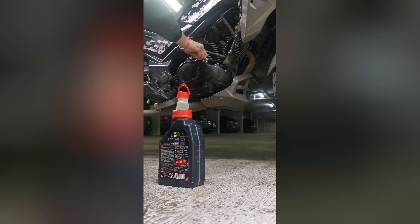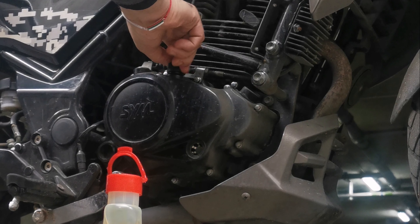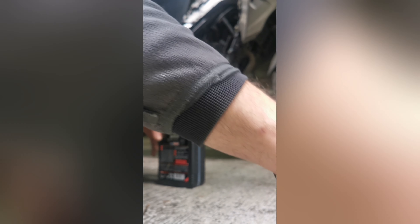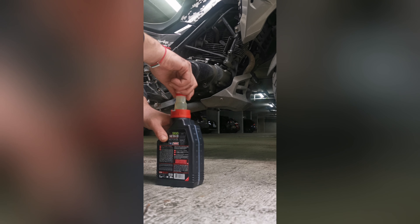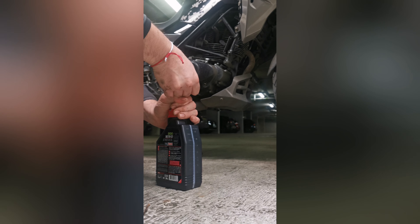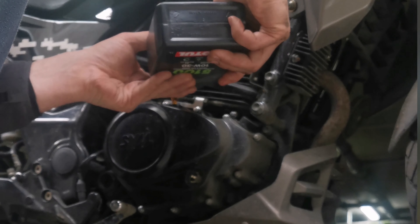We're almost finished — there are still a few drops coming out. When you take this nut out, inside you'll find this oil filter, which is quite dirty at the moment, and also a magnet inside. The magnet needs to be replaced back in this way.